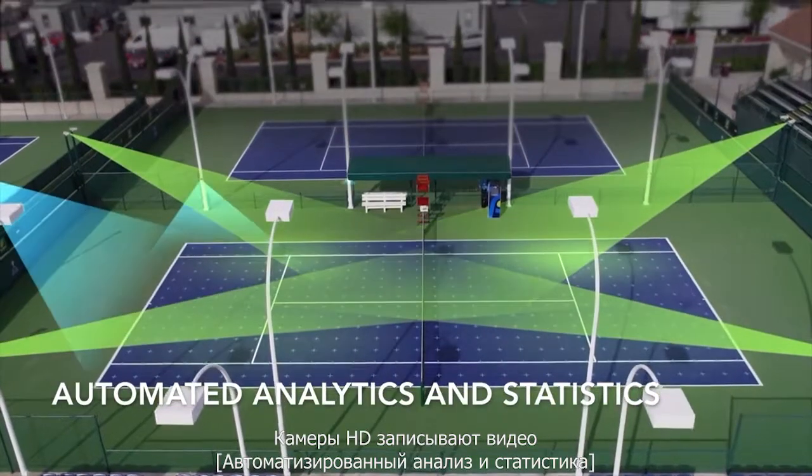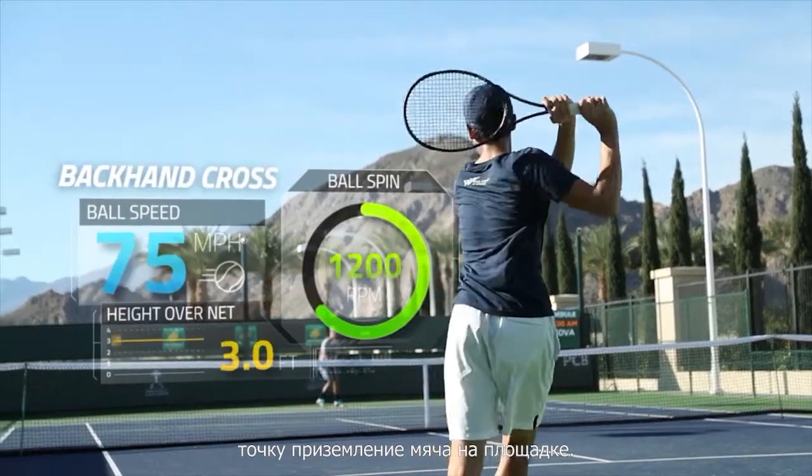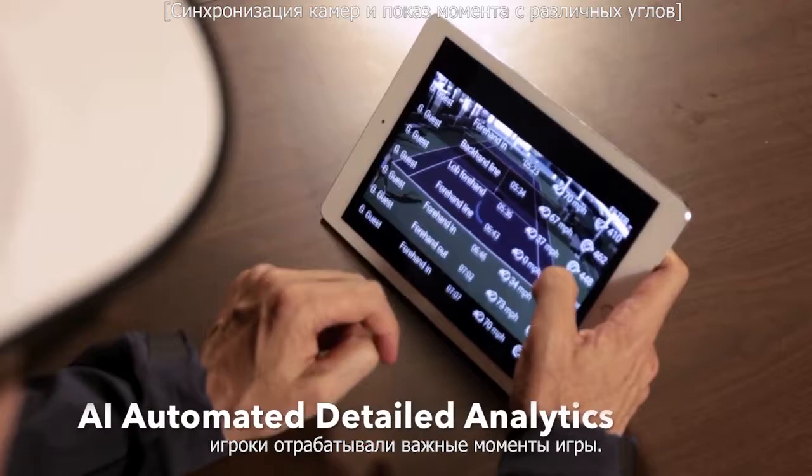HD cameras record video measuring speed, spin, height, and placement of the ball. Play site is a huge part of that — where players serve on the big moments. Players learn so much more from seeing what they're doing.